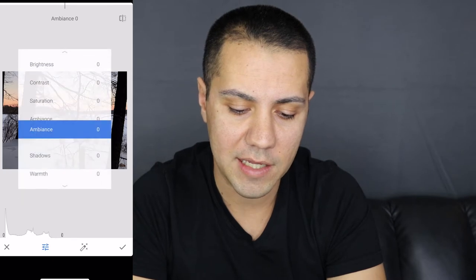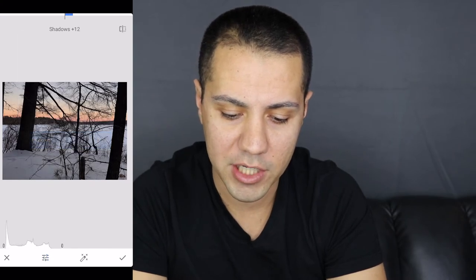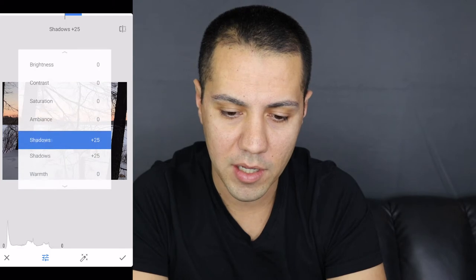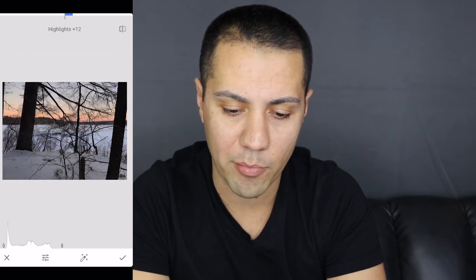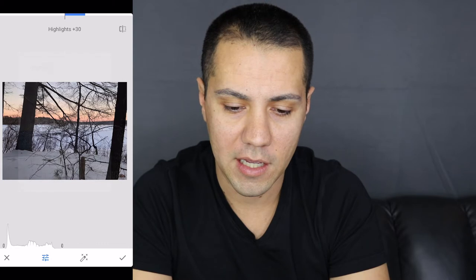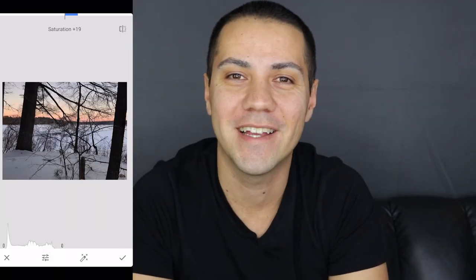In Tune Image, there's a histogram at the bottom left of the screen — that tells you if your shadows are too high or your highlights are blown out on the right side. I like to start with the shadows and bring them up just a little bit, then go into highlights and bring those up a little bit as well. This is all personal preference — not everybody edits pictures the same way. It's very subjective, just do whatever looks good to you.